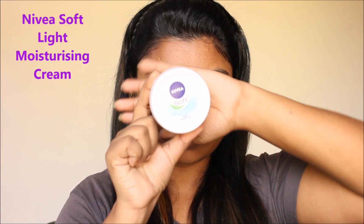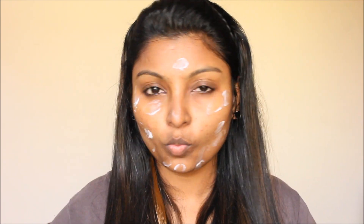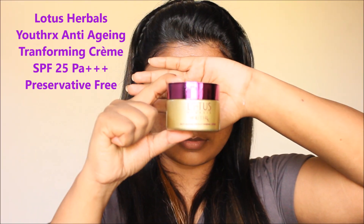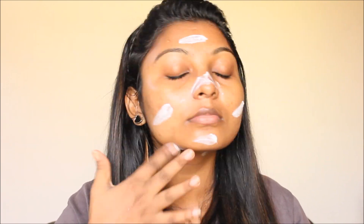Then apply a moisturizer. I use Nivea Moisture Cream. Apply it to your face and let it absorb for about 10 to 20 seconds before moving on.